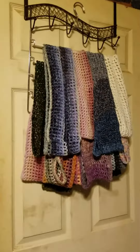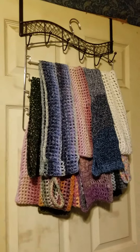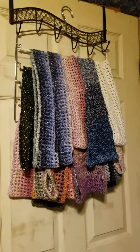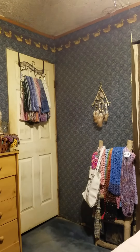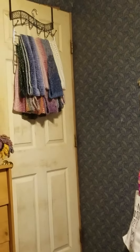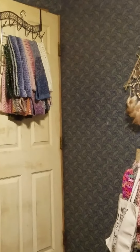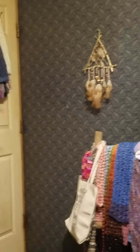If you're ever out at a thrift store or something and you run across something like that, I thought maybe that might give you guys some ideas. I think I would probably be keeping my eye out for another one, because it seems like a real handy way to store them.